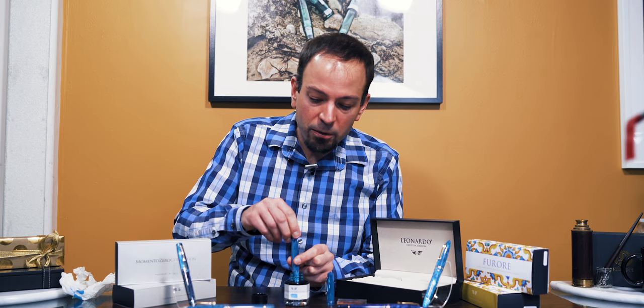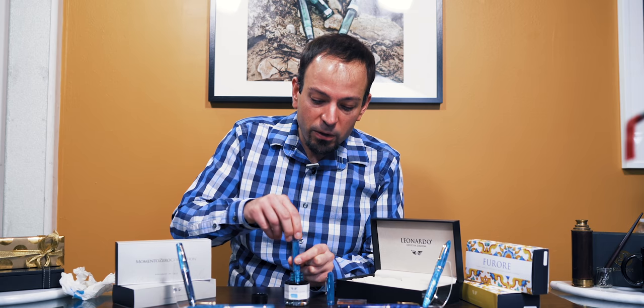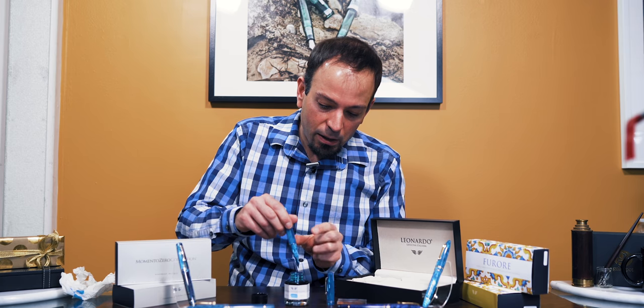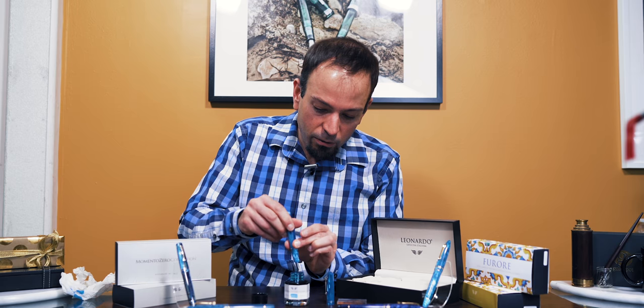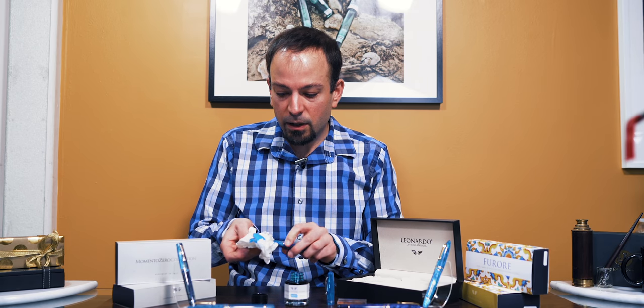When I pushed it down and got no bubbles at all, that means the pen is completely full. I turned it clockwise and now I should have a complete full fill. I let a few drops out, screwed it back closed, and then used a little paper towel to wipe the excess ink off the grip and nib. And you are good to go!